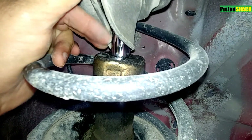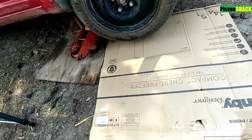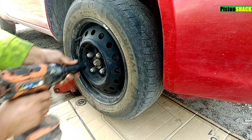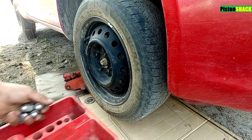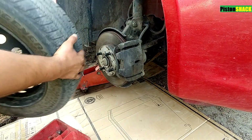The strut started to leak and I think it's empty by now. For more comfort, we're out in the woods on the dirt. 21mm socket to remove the lug nuts — take the wheel off.